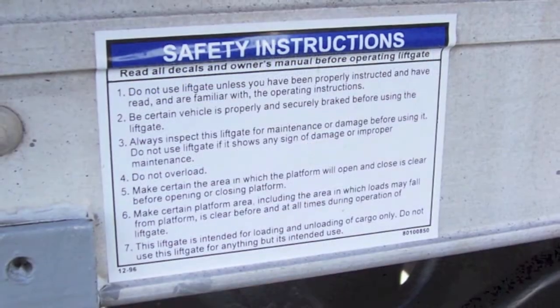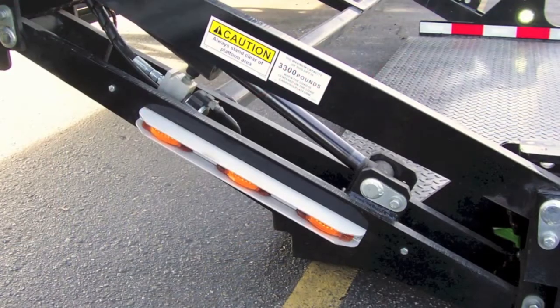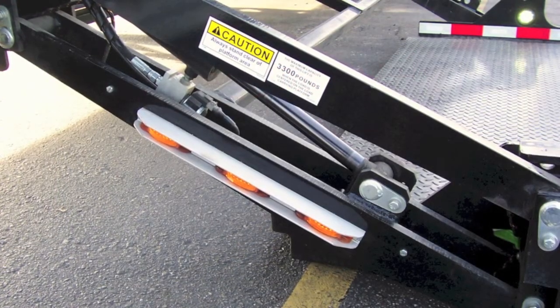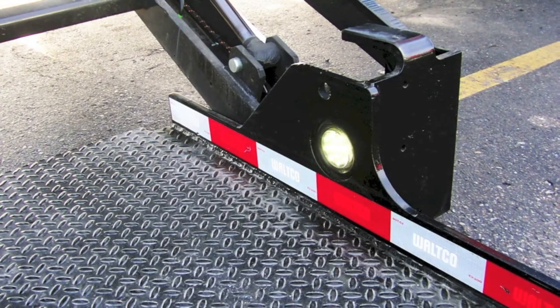The decals are located on the side of the trailer near the liftgate. There are flashing lights located on either side of the liftgate, as well as a light on the platform, to ensure safety during low light operations.